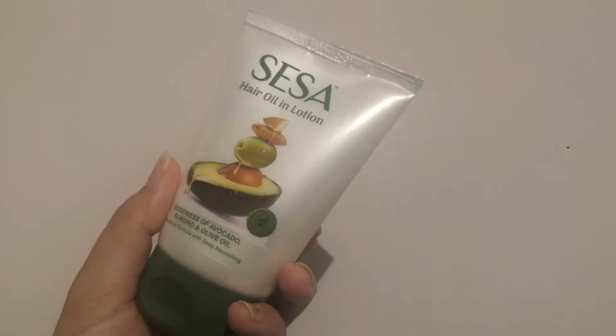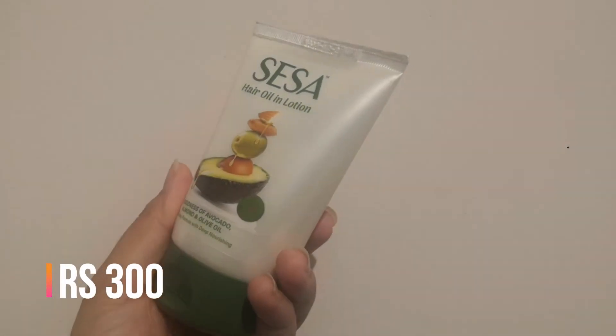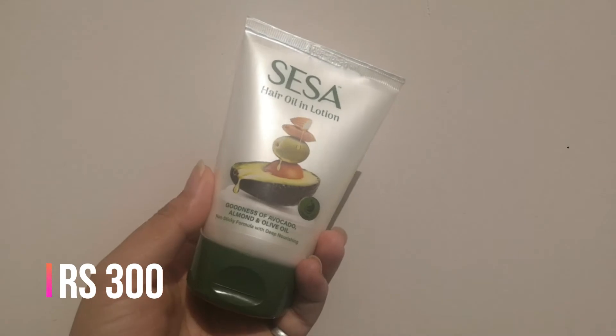If you are a very busy person who doesn't have time to oil, or you feel very greasy with oil, I have this product for you. This is a great product if you don't like oil in your hair, or you need oil but don't have time. This product is perfect for you. It has 18 Ayurvedic herbs like bhringraj, trifla,